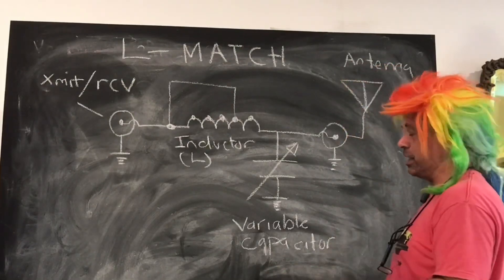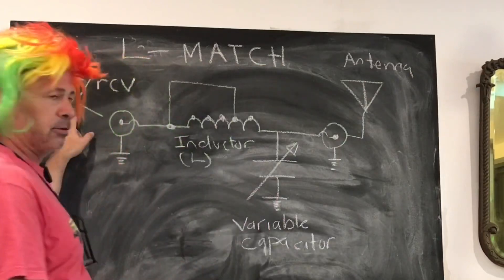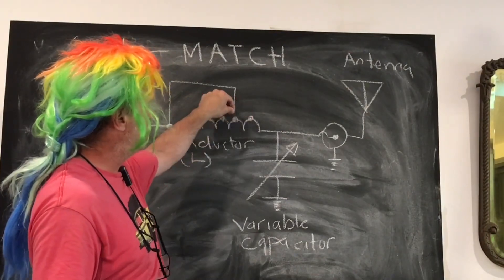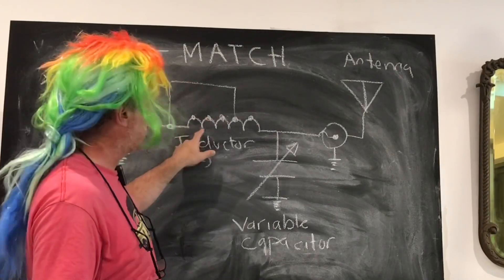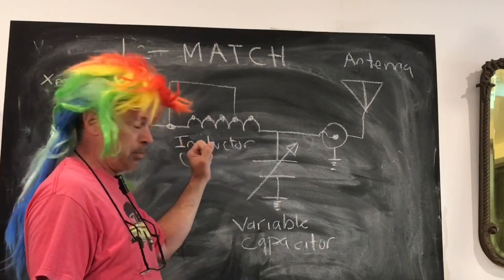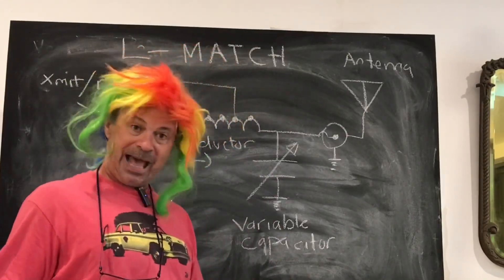This is an L-match. Basically, our transmitter or receiver comes in here, and we've got this tapped coil. We can adjust our value of inductance by moving this tap across the coil and clipping it on — it's an alligator clip on my design. Then we've got our variable capacitor, which is an old capacitor out of an AM radio, and then we go into our antenna. It's as simple as that.